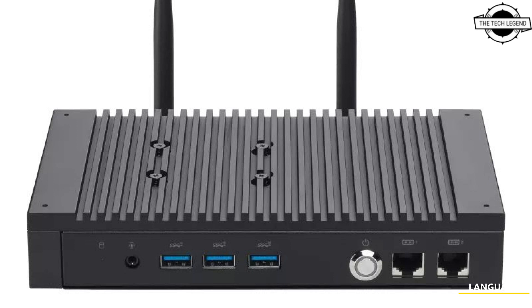This mini PC can be equipped with Intel Iris Xe graphics for i5 and i7 variants, or Intel UHD graphics for i3 and Celeron processors, to display videos and images at up to 4K at a smooth 60Hz. It can support up to 3 displays via HDMI, making it perfect for digital signage, billboards, and advertising applications.